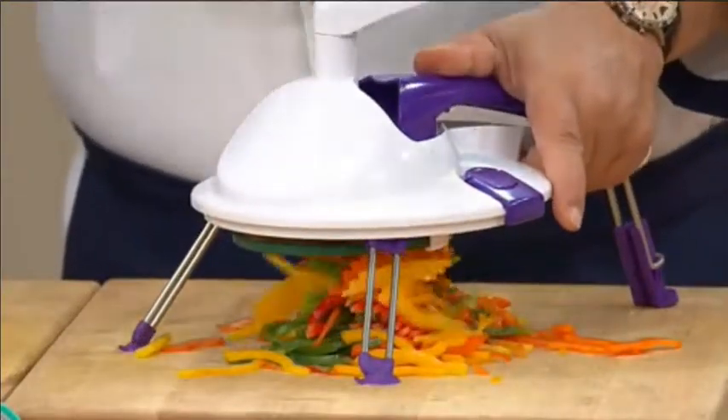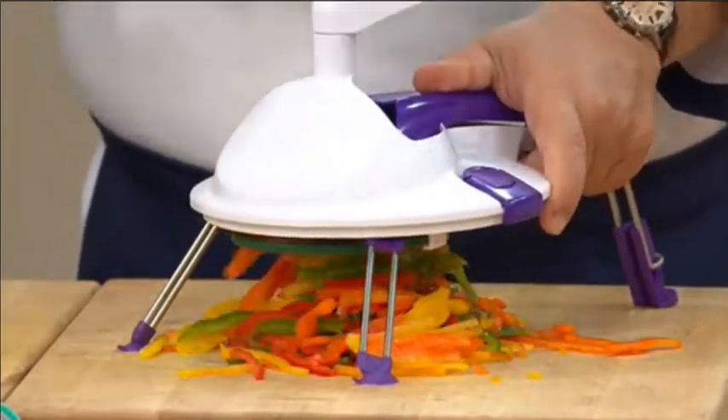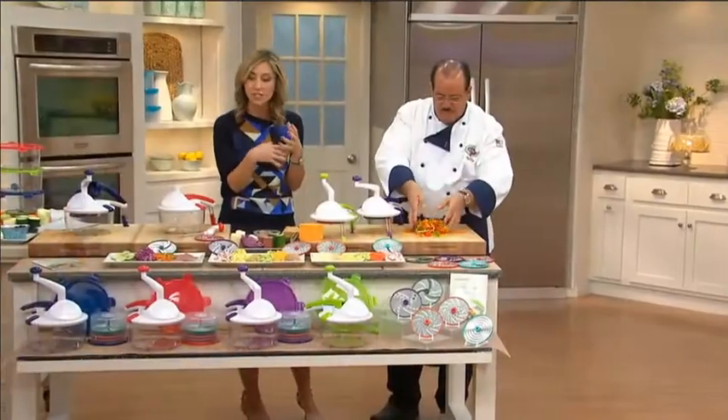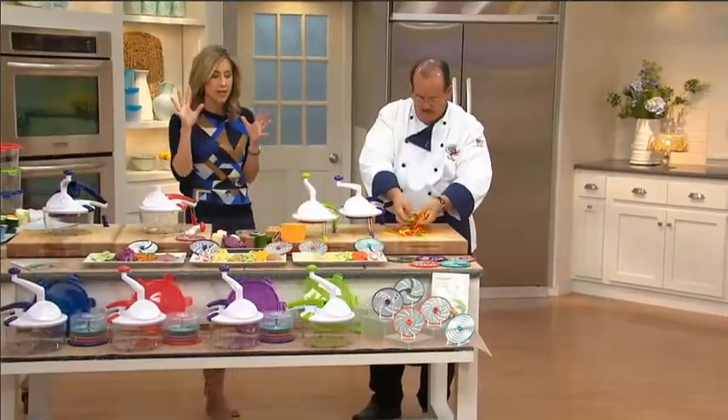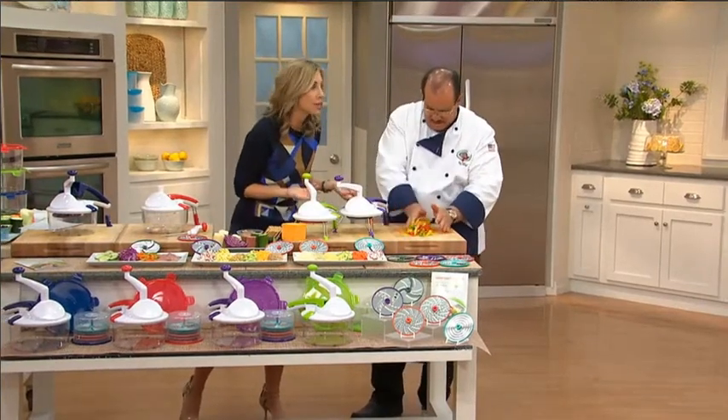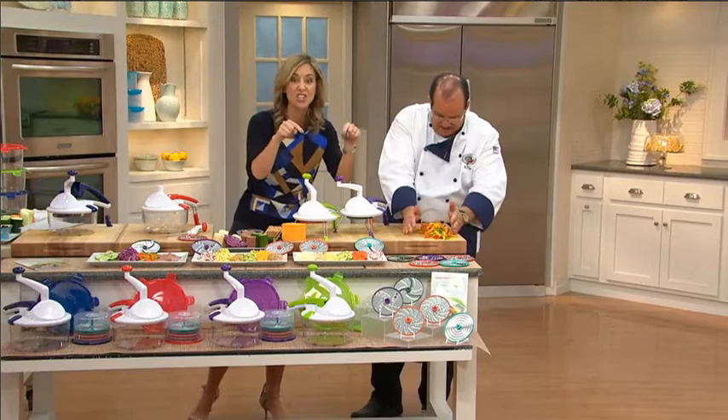Going to the summer house, maybe camping or RVing, and we still want to make some great food — great dishes, vegetables, salads, all this kind of stuff — and we're going to have to slice it. How are we going to do that without an outlet? You're going to do it with this.